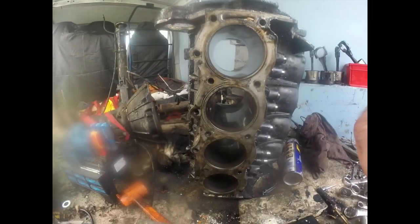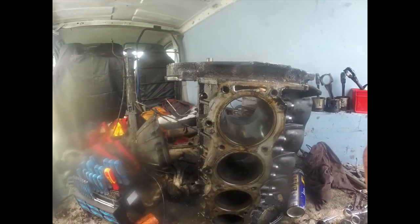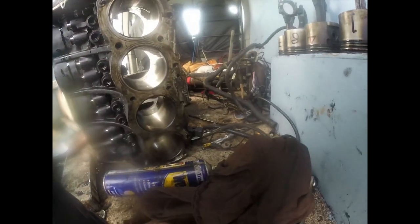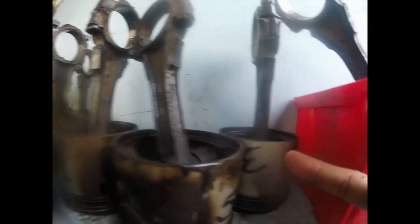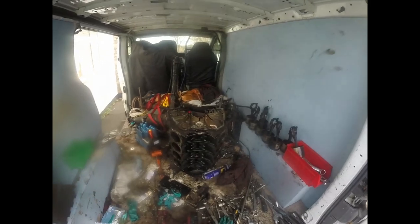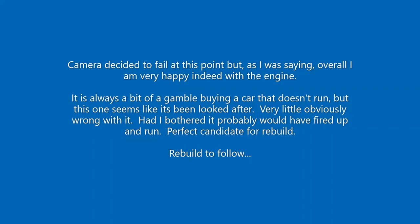Super happy with the crank — it's good, certainly a lot better than some I've had. The block is mint: no rusting, no wear lipping, and honing marks are still visible all the way up and down the bores. The pistons haven't been smacking into the sides of it. You can still see the engineering marks on it — very, very good condition overall.